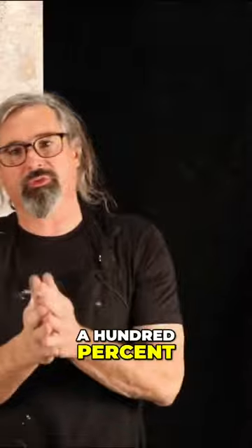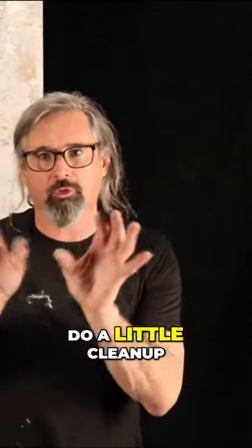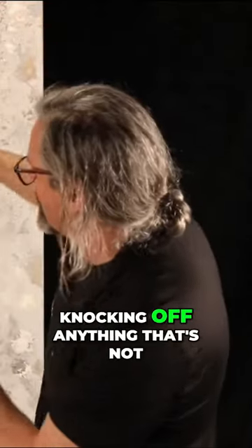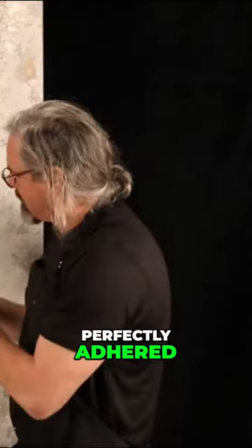Okay, we're going to let this dry 100%, come back, do a little cleanup — meaning we're going to take a sanding block and just kind of lightly go over it, knocking off anything that's not perfectly adhered.